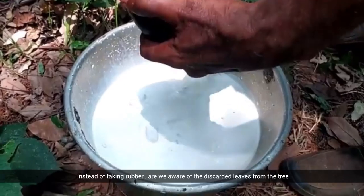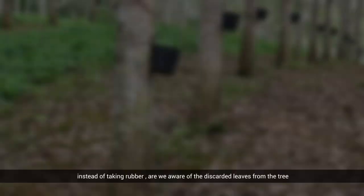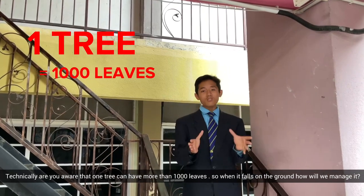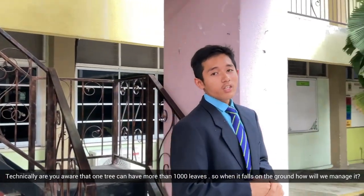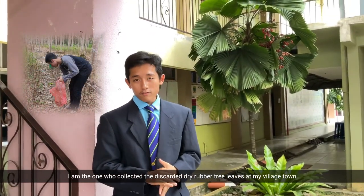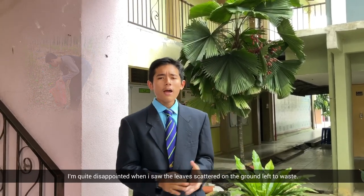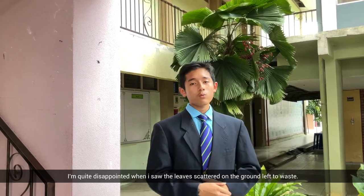Do you realize that, beyond harvesting rubber, there are discarded leaves from the tree? Are you aware that one tree has more than 1,000 leaves? So when they fall on the ground, how will we manage them? I was the one who collected discarded dried rubber tree leaves at my village after the Hari Raya Corban celebration recently, and I was disappointed to see them left to waste.